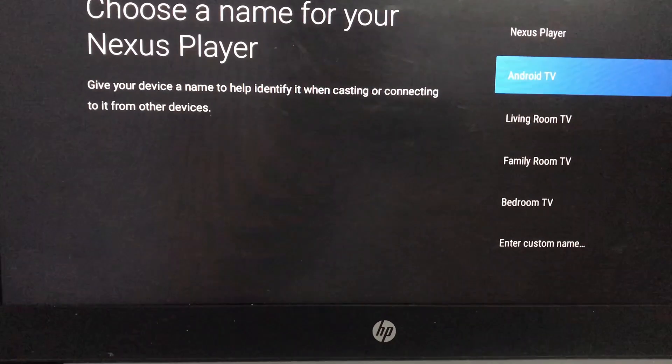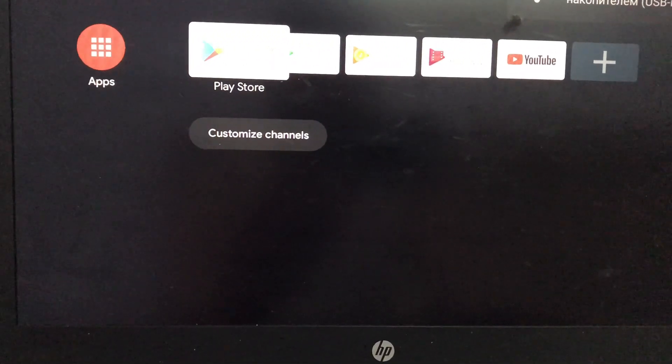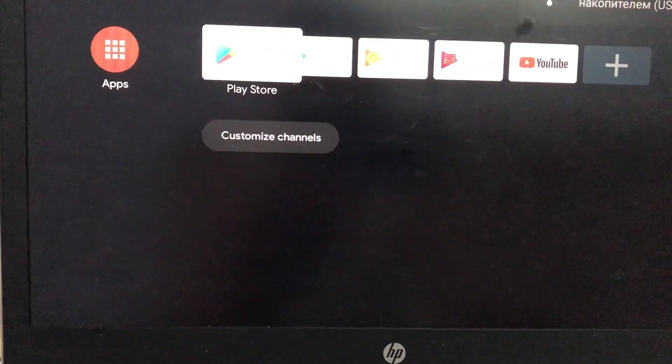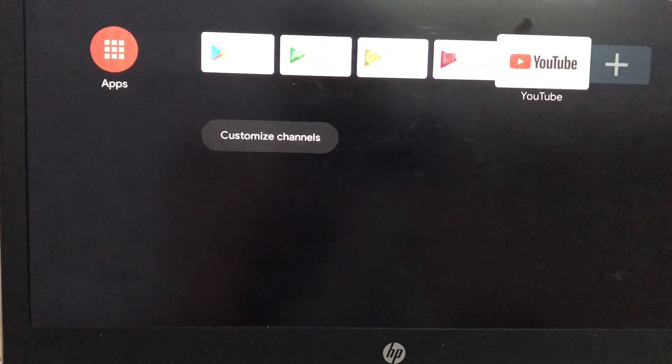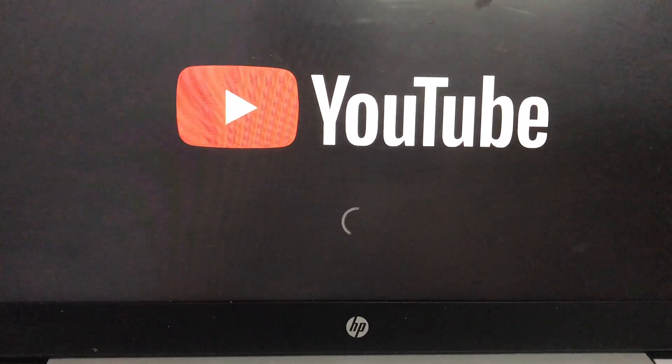Select Android TV, and that's it. You have now got Android TV running on a USB drive, and it's ready to plug and play on any compatible device like a laptop, mini PC, desktop, or even some smart TVs that can boot from USB.